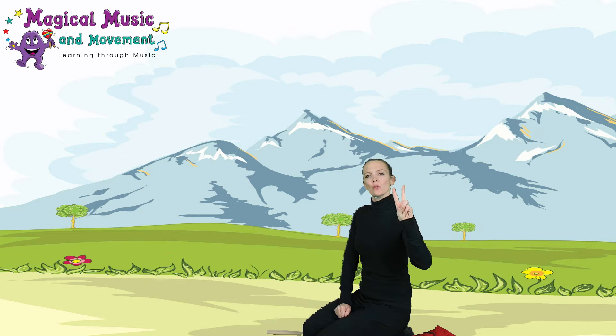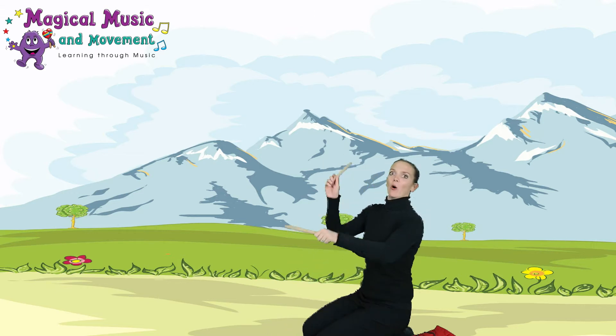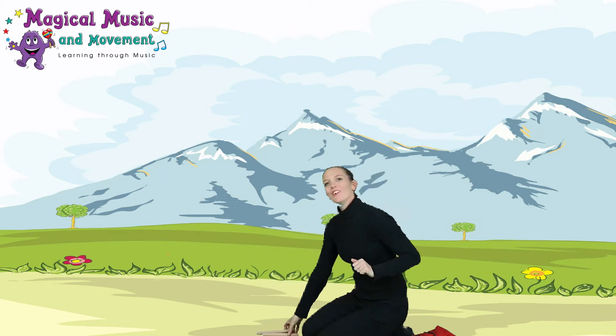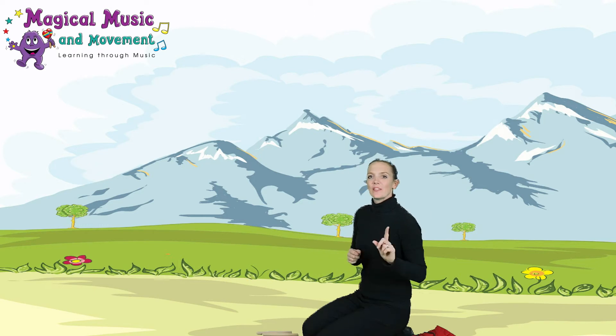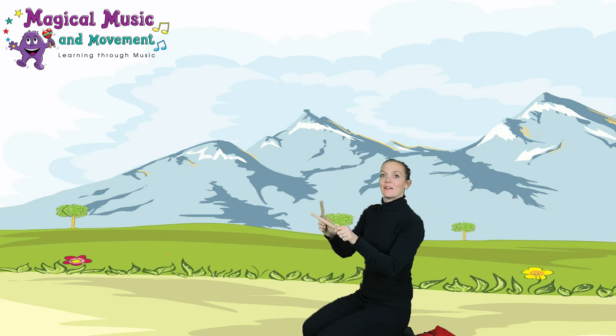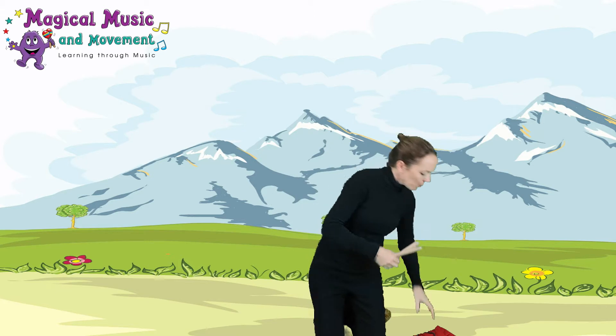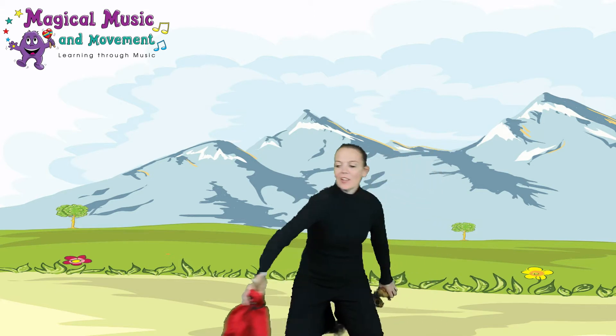One, two, three — loud! And stop. This time quietly — ready? One, two, three — quietly. And louder, and louder, and louder — and stop! Excellent!